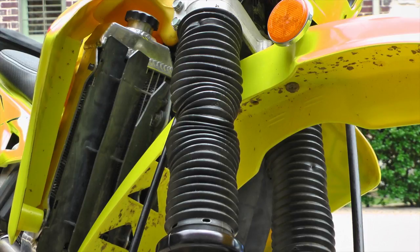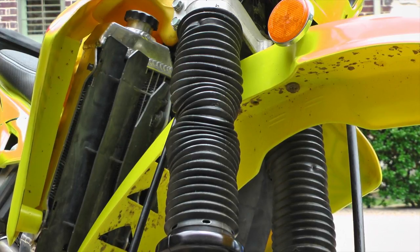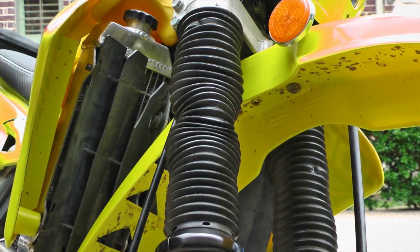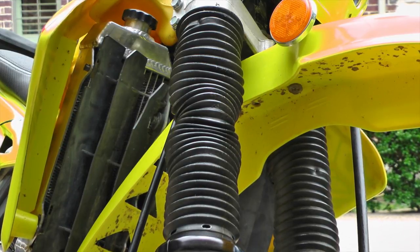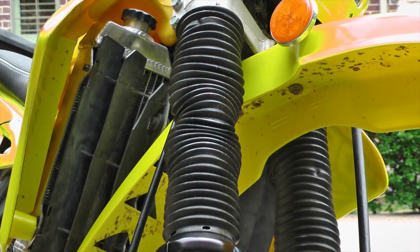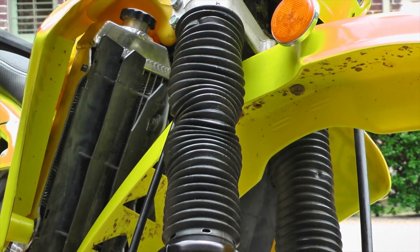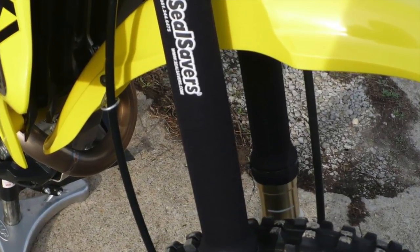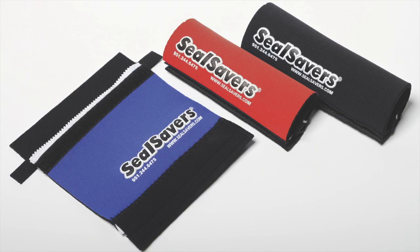Since we raised those fork gaiters up several inches, you'll notice that they're kind of scrunched up and don't look very attractive. There are a couple of ways you can deal with this situation. What a lot of DRZ owners will do is completely remove the gaiter — they cut it off and purchase something called a seal saver, which is basically a neoprene sleeve that attaches to the fork tube to protect your seals and fork tubes.